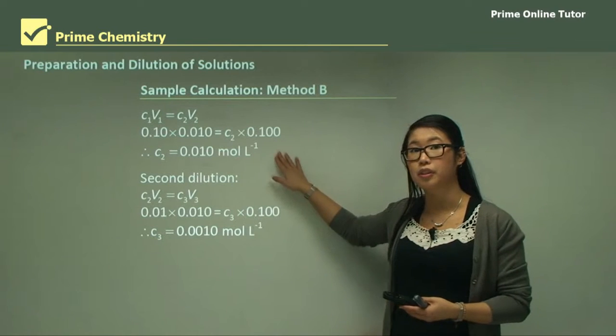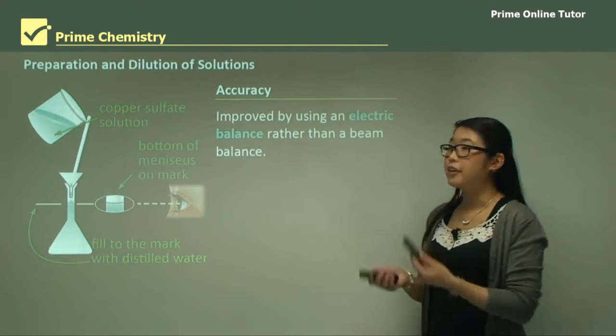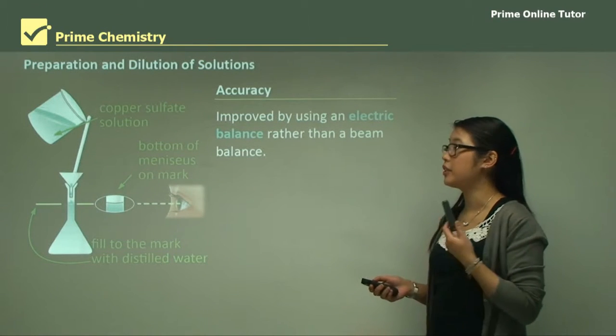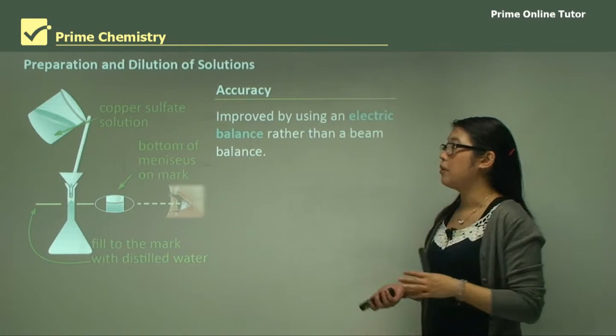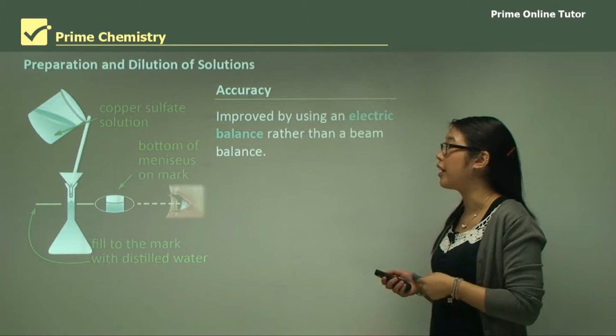So we just need a 1-in-10 dilution from flask to flask. Accuracy can be improved with an electronic balance, which gives a more accurate measurement of weight, rather than a beam balance which is very inaccurate.